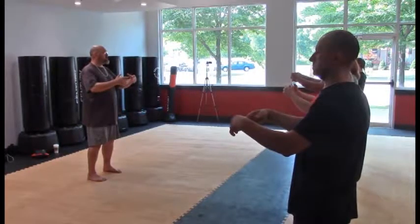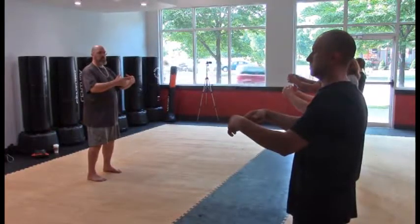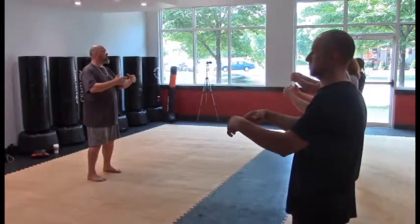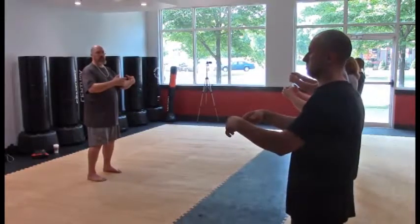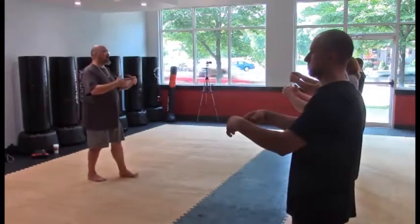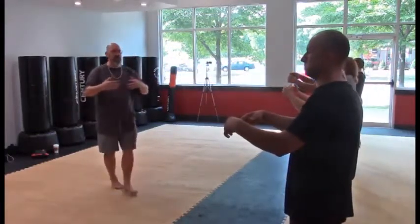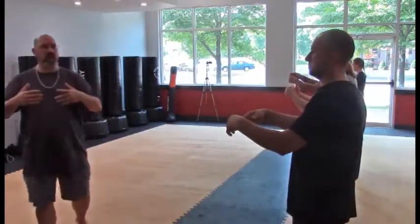Hold onto the sternum. Close the sternum, close the back. Hold onto the sternum, close the back. Looking at the horizon. Checking in on the alignment of your posture, the placement of the knees, the weight of the feet, the eyes on the horizon, the connection to the sky.